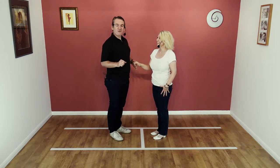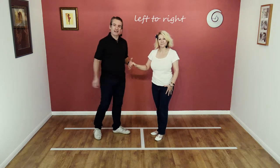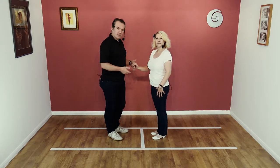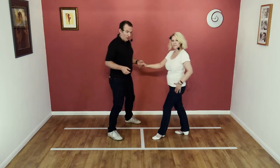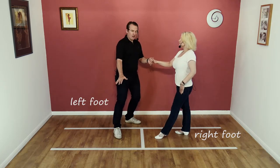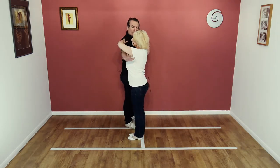So here we go, we're going to teach the move. It's guy's left to lady's right, so ladies, you just drape your hand over the guy's hand. I'm going to lead the lady back, so Nicky's going to step back on the right foot. I'm going to step forward on my left foot and create some space on my right-hand side.